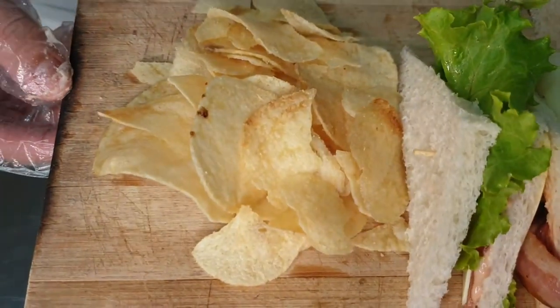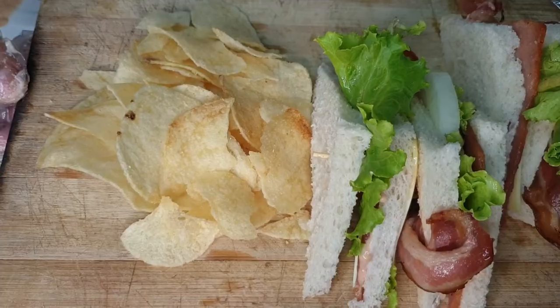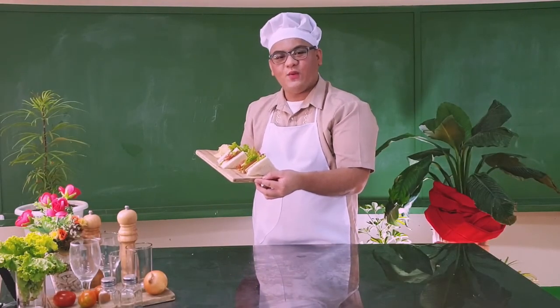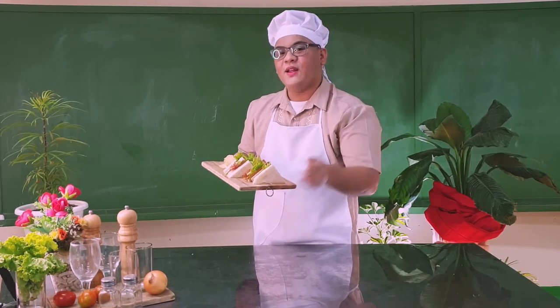And there you have it. We have now our Multi-Decker Sandwich. Voila, we're done with our Multi-Decker Sandwich. I hope you can prepare this for your family. Till our next lesson, bye!